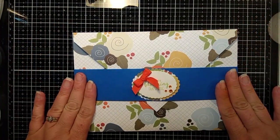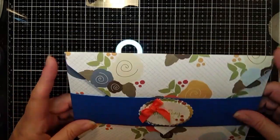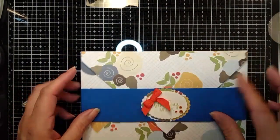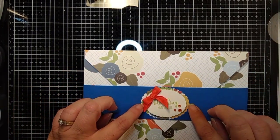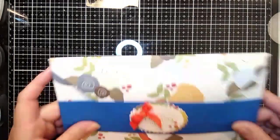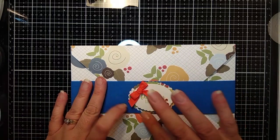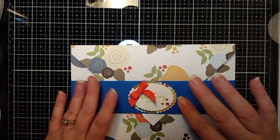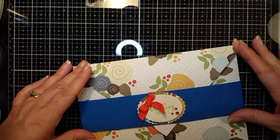Now you can decorate these any way you want — I just made it simple for this tutorial. But you can add flowers, put maybe some coordinating paper down the center, have some strips. I die cut out these little rectangles and pop this one up on foam, but I'm going to show you how to do all of that.